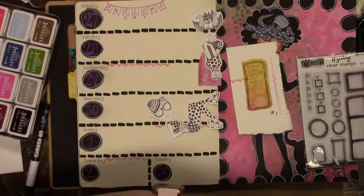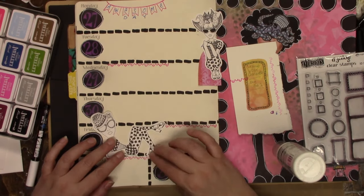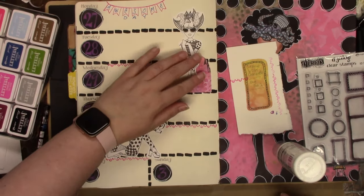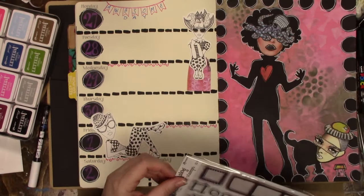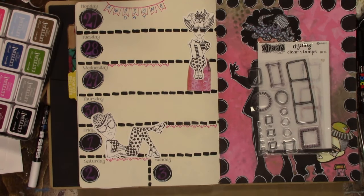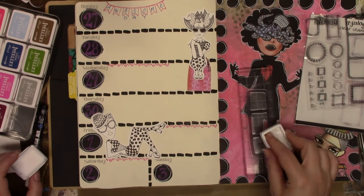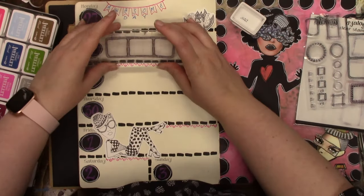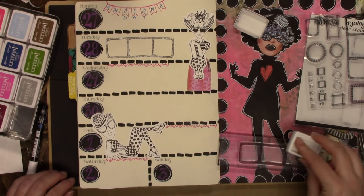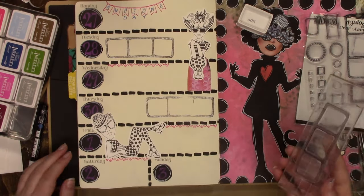Like if you have a busy week you could do a list on the decorative side. I'll link all the supplies I use down below, and I will definitely link that stamp set because that is a favorite of mine — I use it pretty much every single week. Some people may leave theirs blank so they're free to write wherever they want and how much they want, but I love this one.